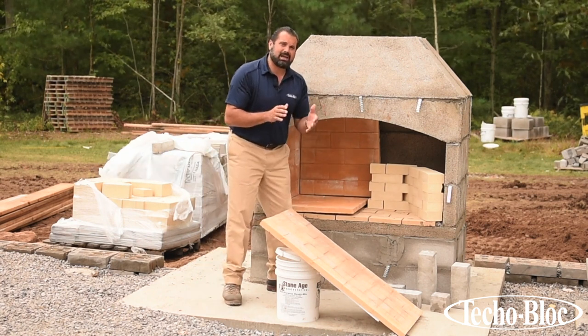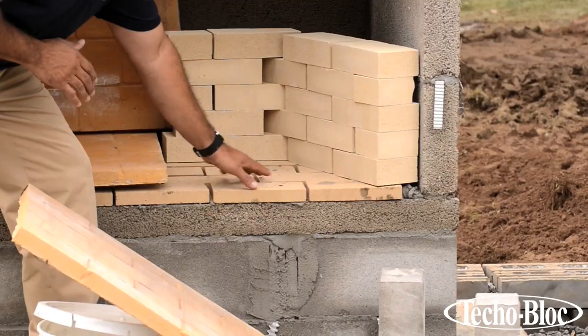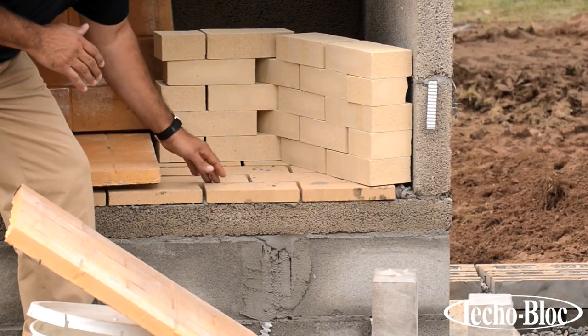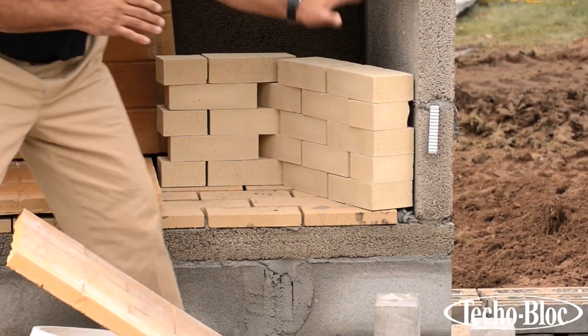Our stonemason has recommended something a little different — using a half firebrick for the floor, gapped out. We're going to mortar that together, and use a full firebrick for our side walls.